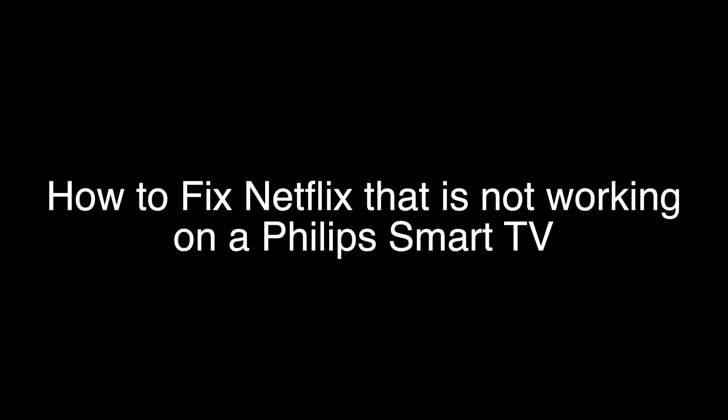Today we're going to show you how to fix your Netflix if it's not working on your Philips TV. We're going to show you several methods for fixing this problem. If you stay with us all the way to the end of the video and try each of these methods, there is a very high probability that this problem will be solved for you.